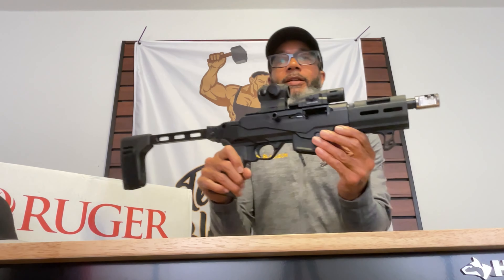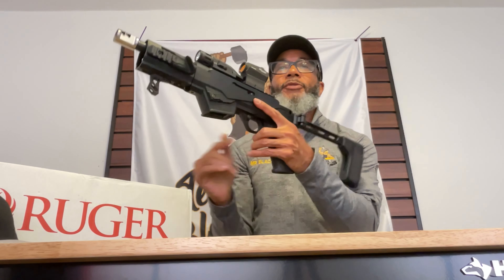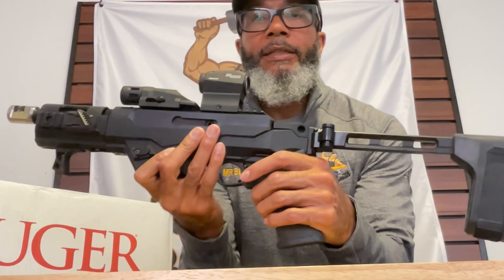Welcome back, this is Mr. Blackson. I want to introduce my Ruger PC Charger chambered in nine millimeter — that's the box that it comes in, and here she is.